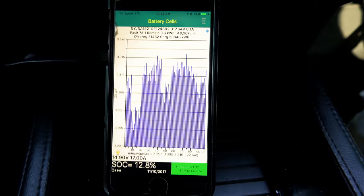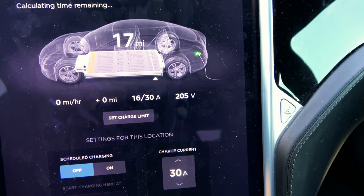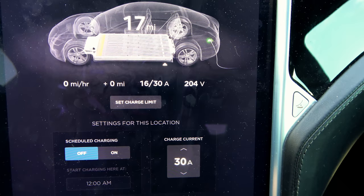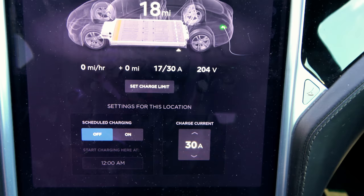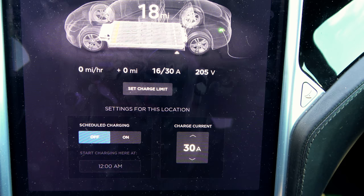We're still drawing 16 amps even though the battery isn't charging yet. Since we're on shore power, I can show you how much power the battery pack heater uses. Right now nothing's going into the pack. When I turn off my seat heater, it drops to 16 amps — so the seat heater at full power uses about 75 watts.